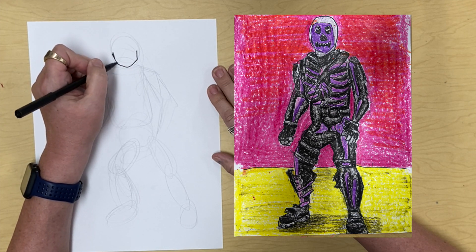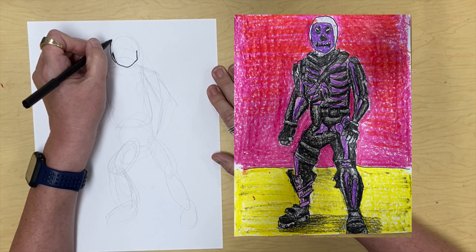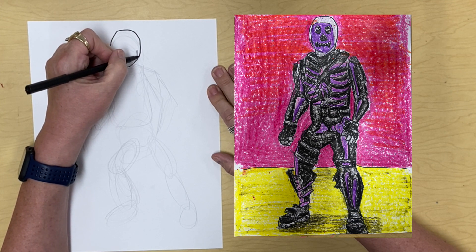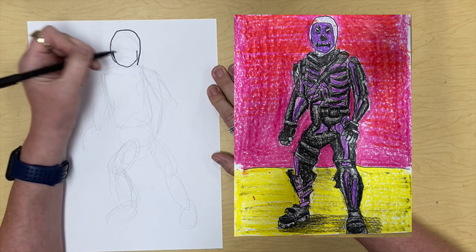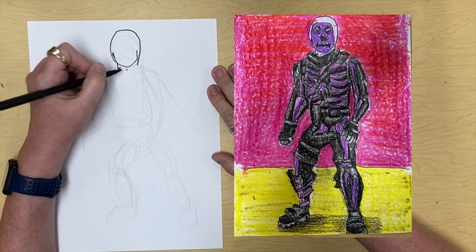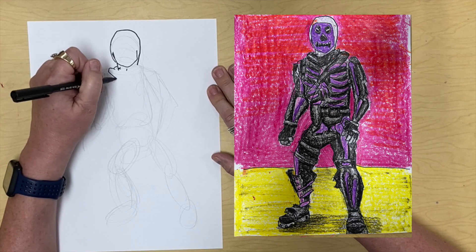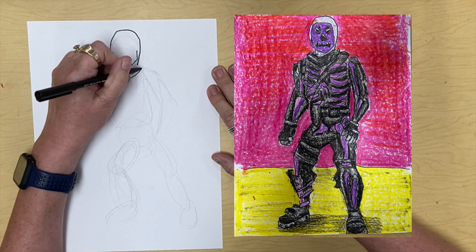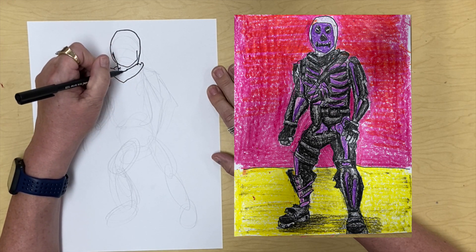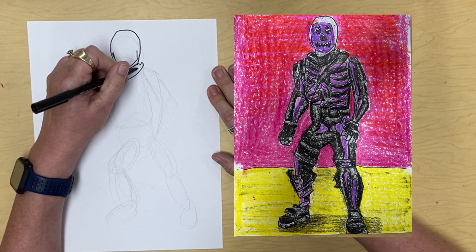We're going to start with a little U-ish line, and we're going to draw a great big circle around it. Coming down, and then there's the neck — a little something something there, a little wiggle wiggle, coming back and around. We've got some fabric lines in there.